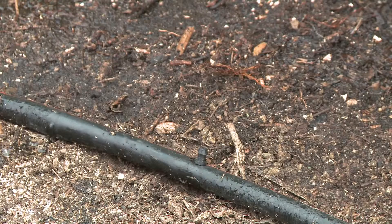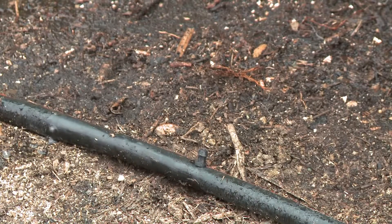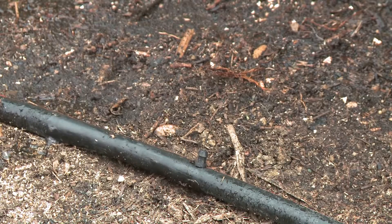Let's turn the water on and check our repair, make sure it doesn't leak. Our repair is good — there's no water.